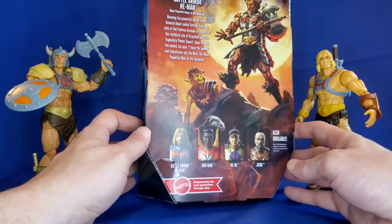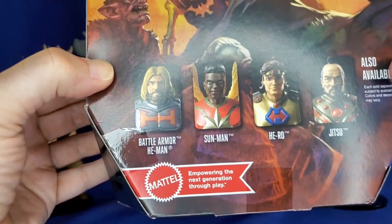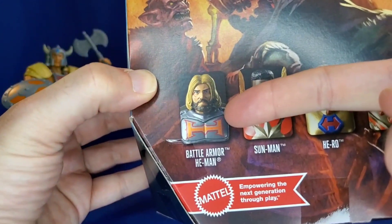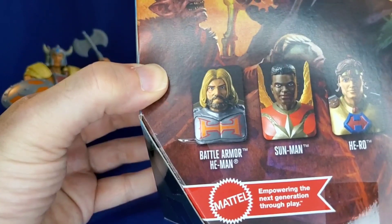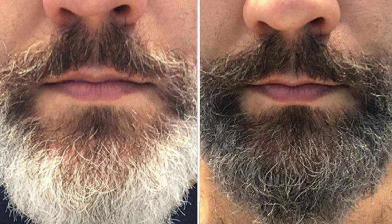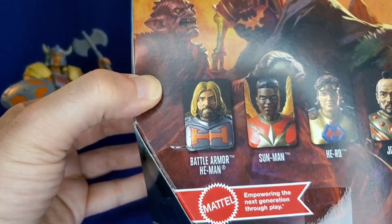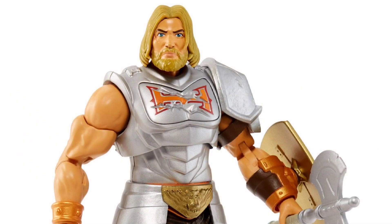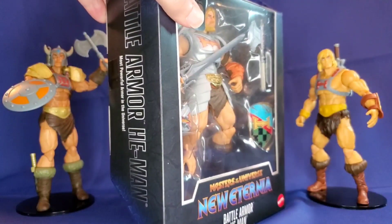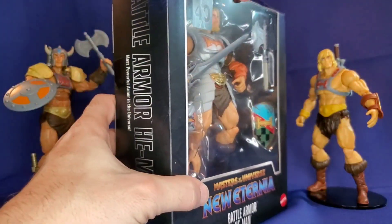What's striking me also by looking at this box is on the 'also available' figures section, we see Battle Armor He-Man and it looks like he has a brown beard — is that a black beard? Is he using some sort of beard dye? I'm not sure what's going on there, but the fantasy art doesn't feature a beard like that, nor does the figure itself, and I don't believe any of the promotional pictures showed him with a dark beard. But it's just a minor quibble — it's Mattel, some weird things are always bound to happen.